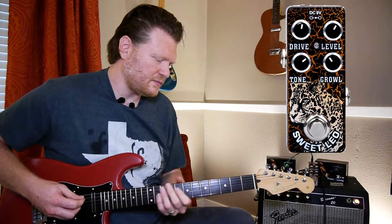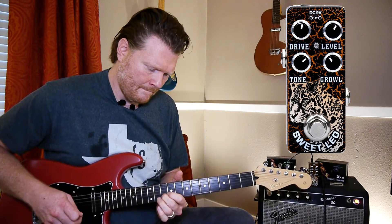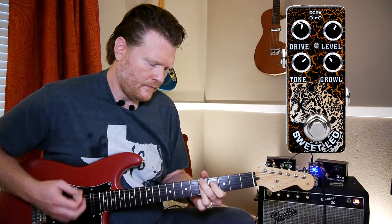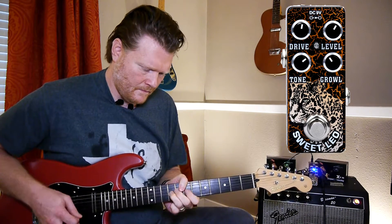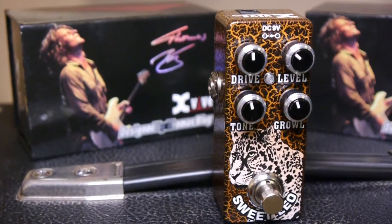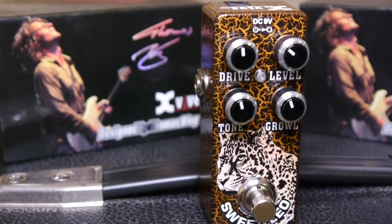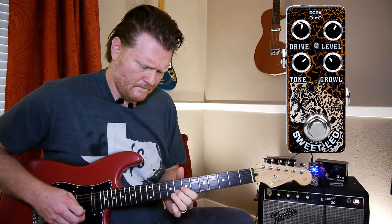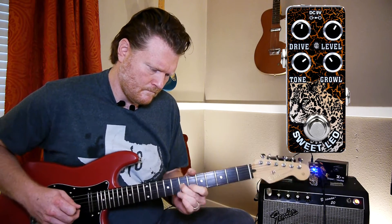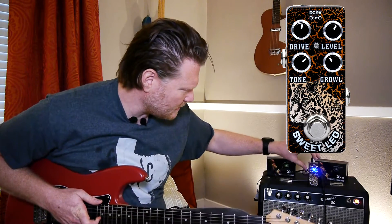With that same setting, let's do it with the bridge pickup. [Plays bridge pickup.] All right. Let's go back to the humbucker and let's crank this drive up a little bit.